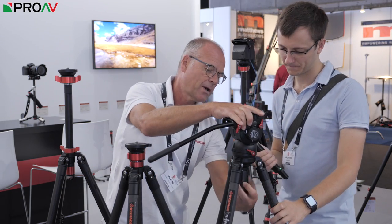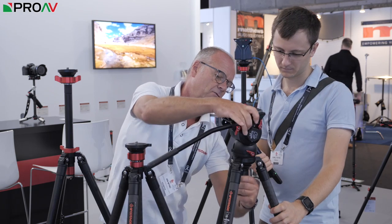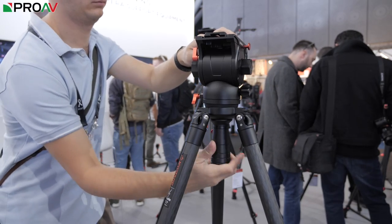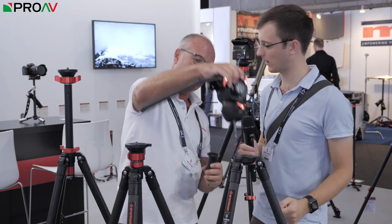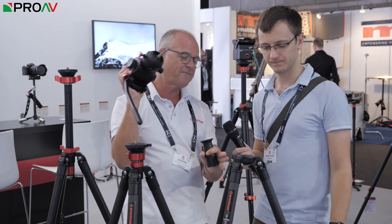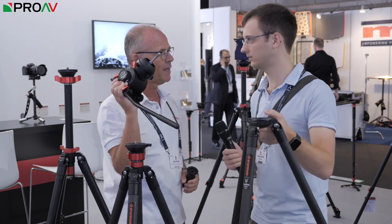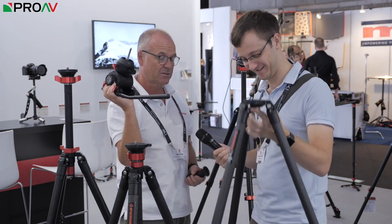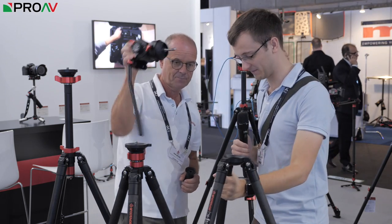And this has a great quick release system. Simply turn this, release the ball. You start it off by twisting and then there's a button to quickly whip it off, and the same to put it back together again. But feel the weight — it's absolutely nothing. Absolutely terrific, that's really nice.